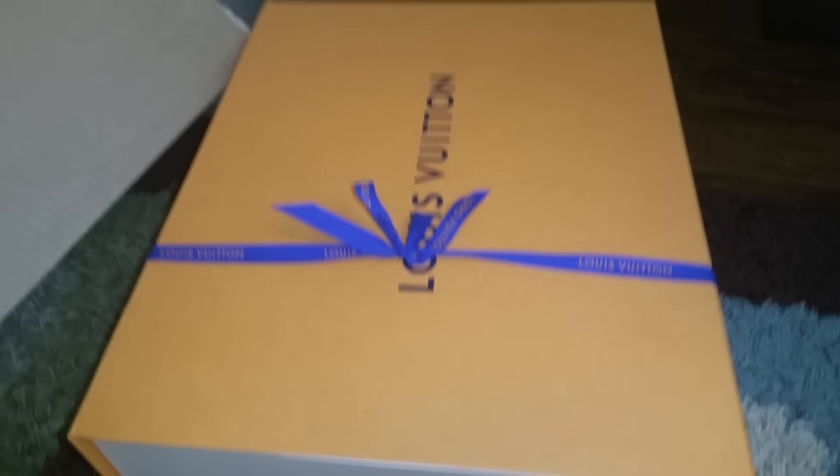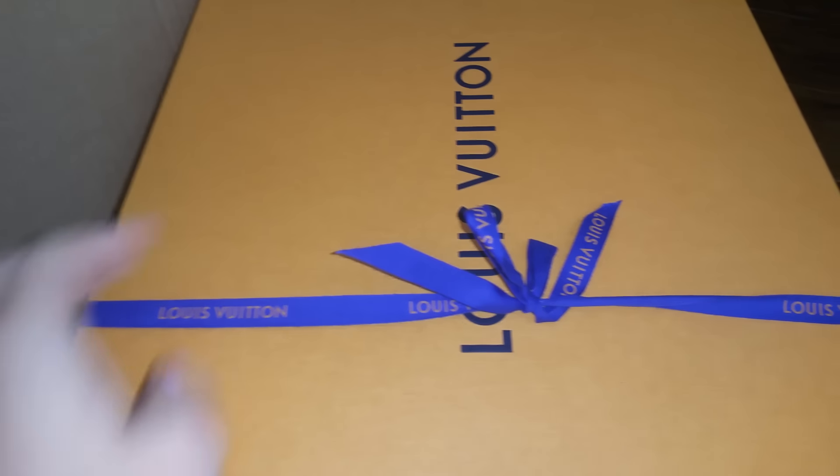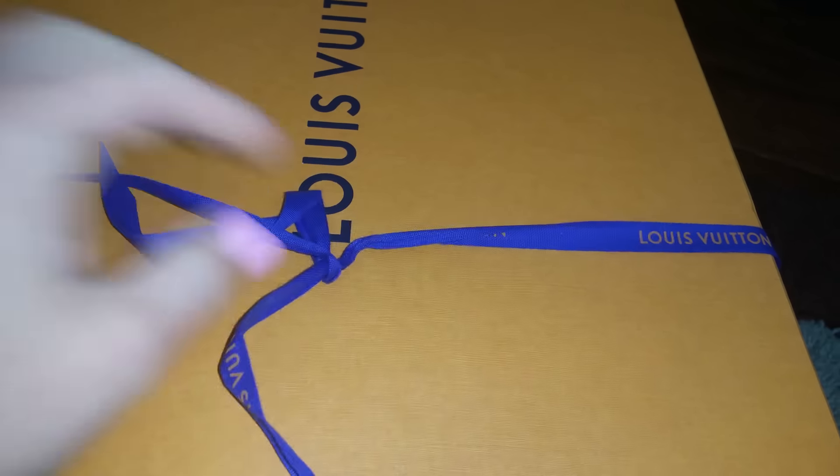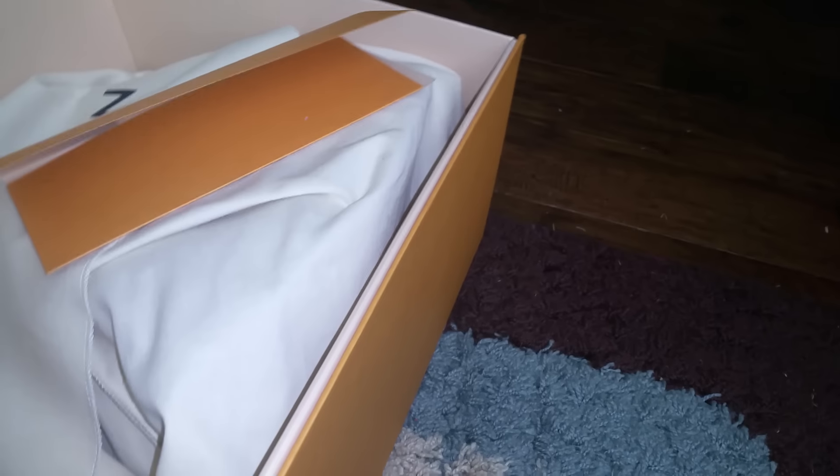Hey guys, this is another unboxing video. I just took it out from the big box — let me make another unboxing for you guys in case anybody's interested in this bag. I'll open the box; I just got it from the UPS van. This is the receipt — I got it from Louis Vuitton and Neiman Marcus, which I love by the way.